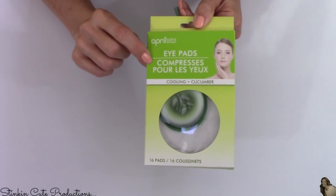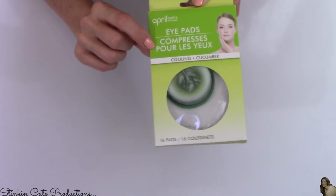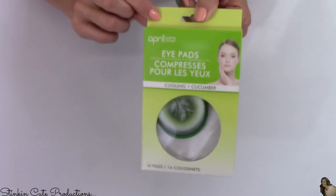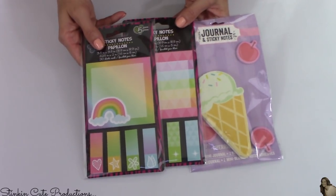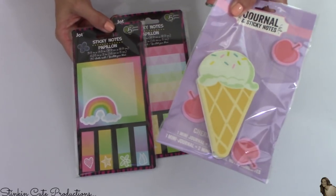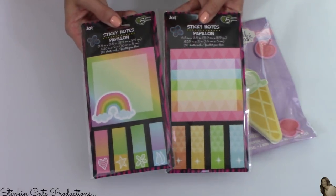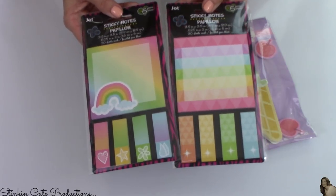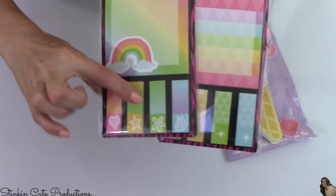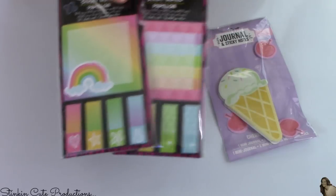A new item I've just recently found at my Dollar Tree are these cucumber iPads — 16 pads come in a box. I'm also loving all the new post-it notes that Dollar Tree's carrying. I picked up this ice cream cone one for Allie, and I picked up this set for me because, as you all know, I'm always taking notes and post-its are a must. I love that they have these little tabs to put in your calendar or organizer if you need to.